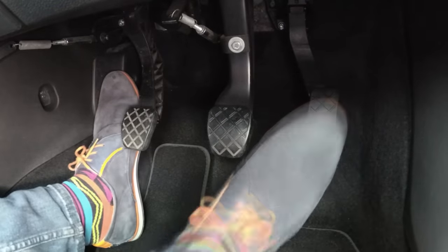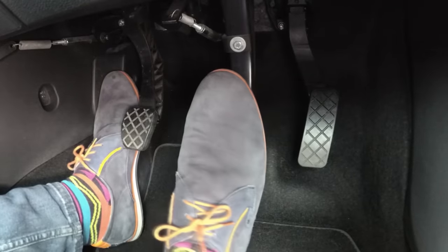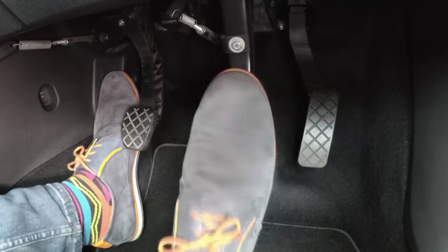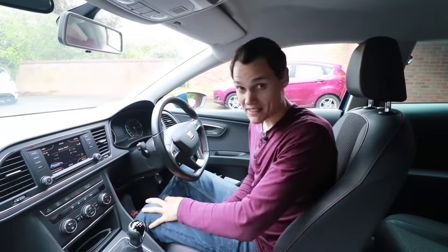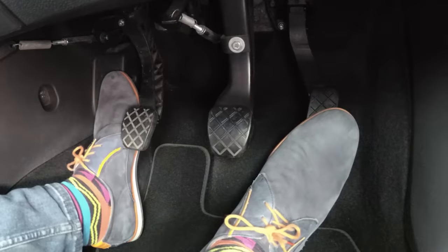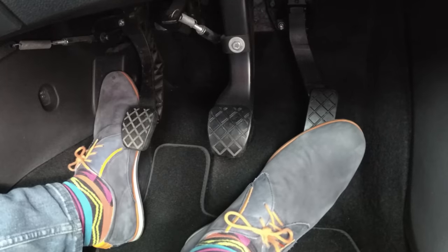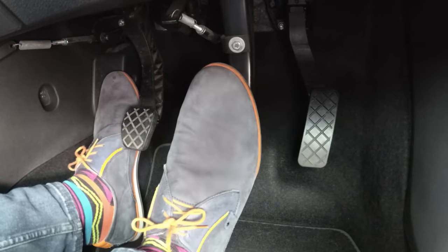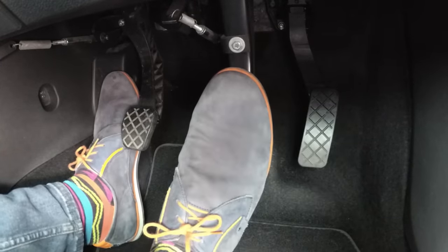I actually tell people to put their foot over the brake pedal and then pivot to the gas, because you use your right foot for both the gas and the brake — even in an automatic. In an automatic, the left foot doesn't do anything most of the time, and in a manual your left foot is solely for the clutch. Most people get better control of the gas when their foot is slightly sideways, and when they go to brake they have more potential power for the brake because they're square with it.